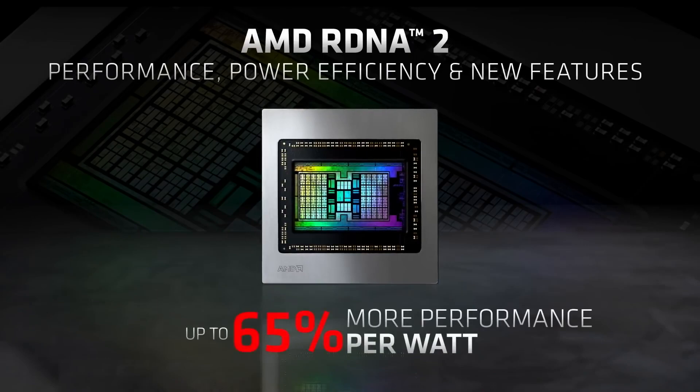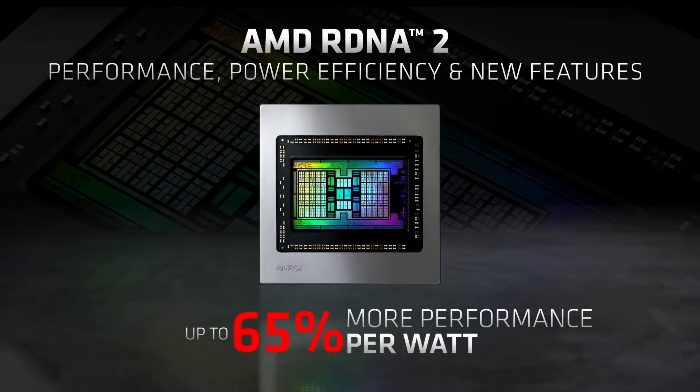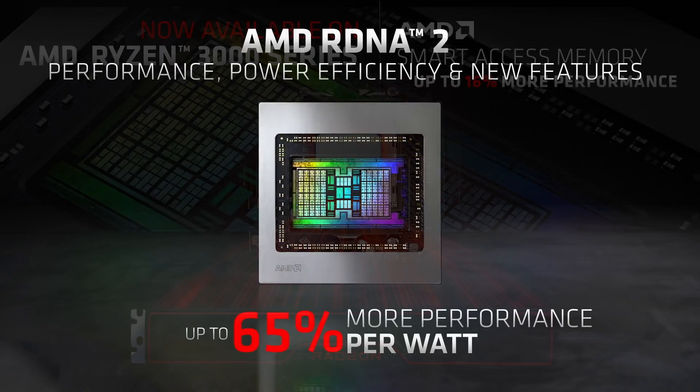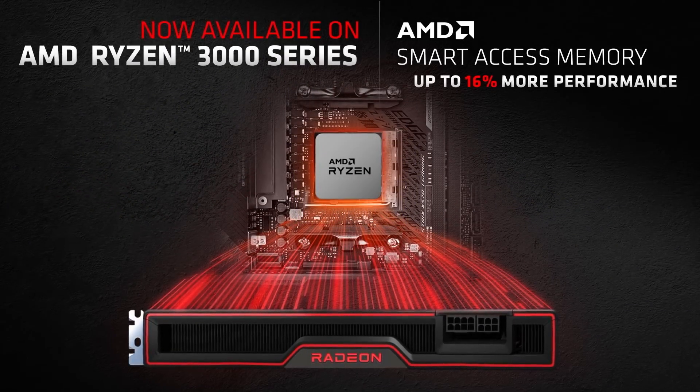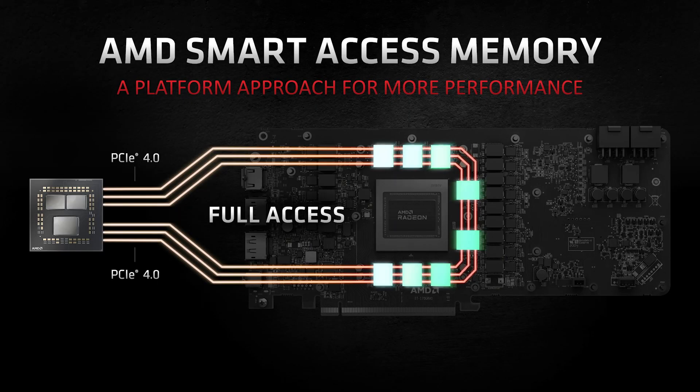The RDNA 2 architecture offers exciting new features such as Smart Access Memory, or SAM, which works in combination with AMD's 3000 and 5000 series Ryzen processors. SAM utilizes the bandwidth of PCI Express to reduce bottlenecks and increase performance by allowing full access to your GPU memory.